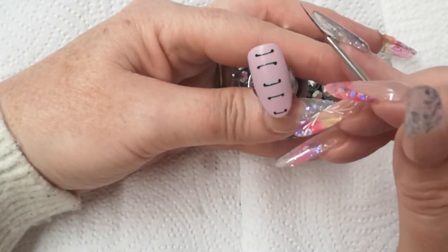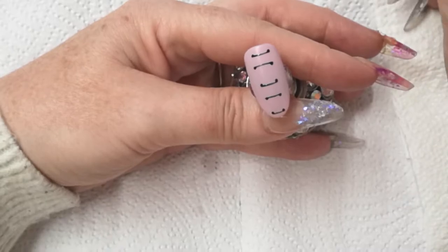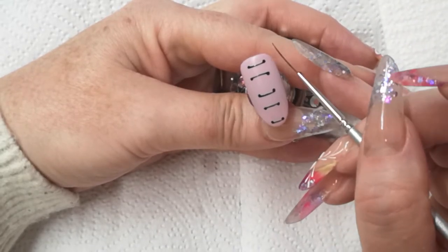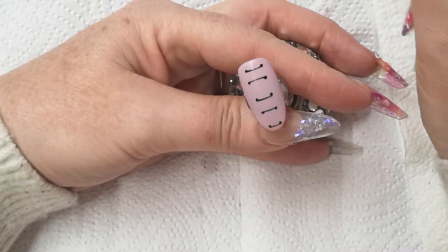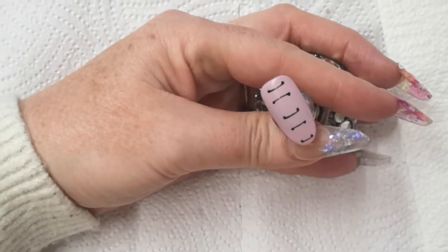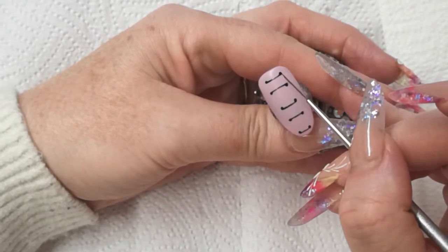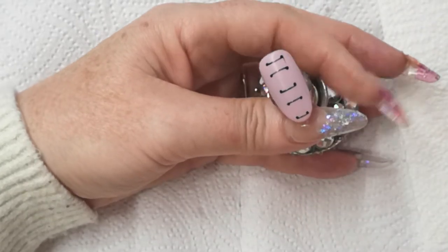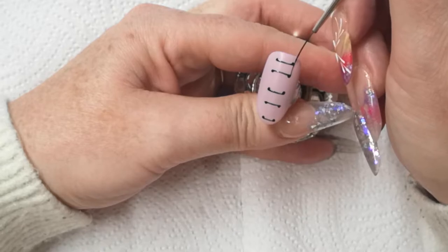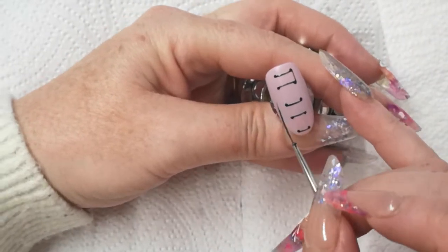Now we want to do the lines coming down here and here — we want this now to be an outie. Just keep twirling your brush in your pot, in your lid, just to stop it from pulling at the end. So outie — from the outside of this dot here to the outside of this dot here. I'll turn my brush around and do it this way, it'd be easier. Same on this side — outie and outie.